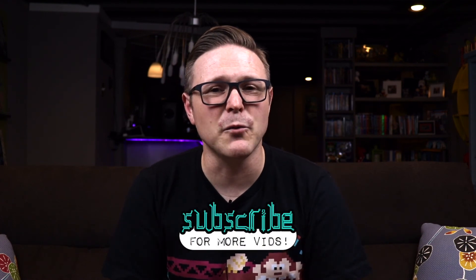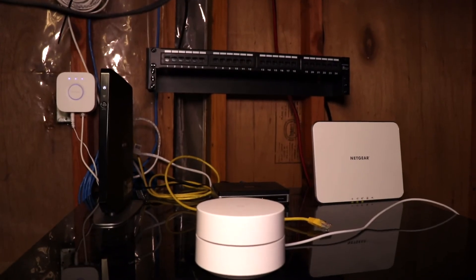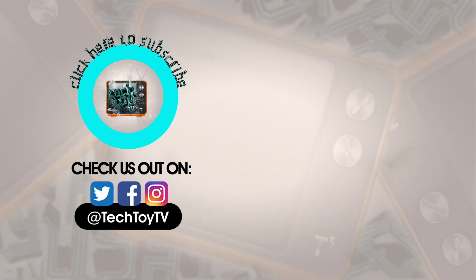If you like this video, make sure to give us a thumbs up. Hit that subscribe button for more videos, and there's a link in the description for more information on Google Wi-Fi. Thanks for watching TechToyTV — please share, hit that like button, click subscribe, and check us out on Facebook, Twitter, and Instagram. Till next time.